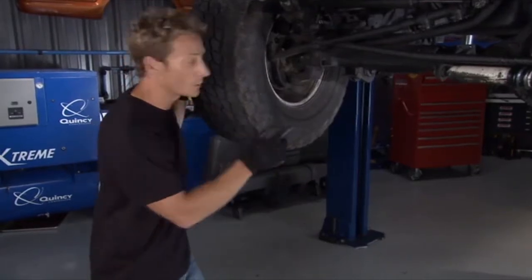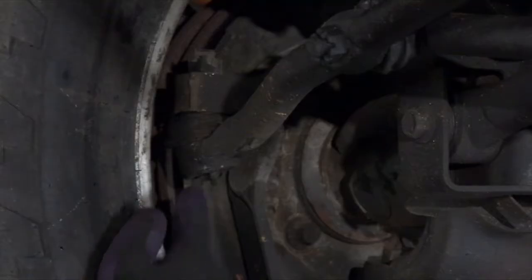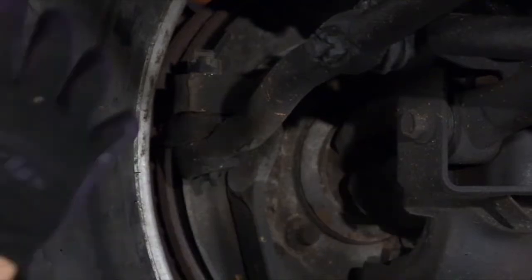First thing is, every time you see one of these little Zerk fittings right here, hit it with grease until you fill up the seal. This way your ball joints will stay lubricated.